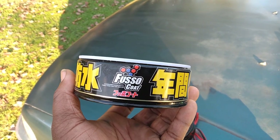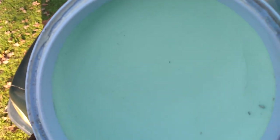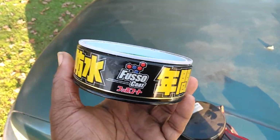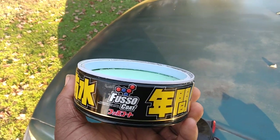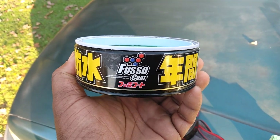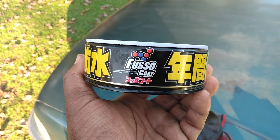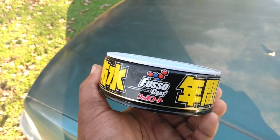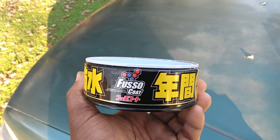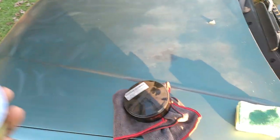It makes your car practically scratch-proof. It looks like a green cream. This is the old version right here — it retails around $30. You can get it on Amazon or eBay. It's well worth the money because of what it does: it gets so hard. It's just an amazing product.